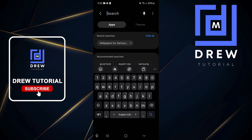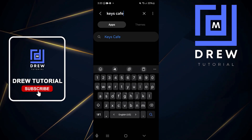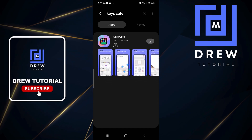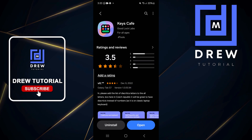Type in 'Keys Cafe' and search — you will find Keys Cafe right there. Go ahead and install it. Once it's installed, click on it and open it up.